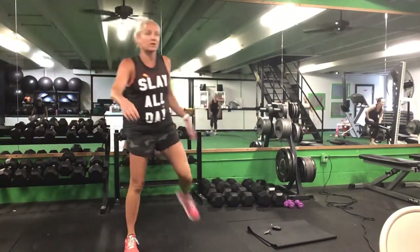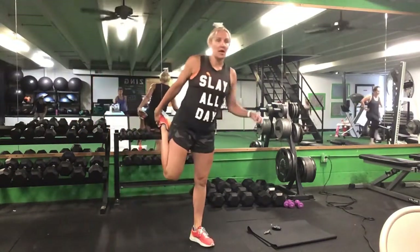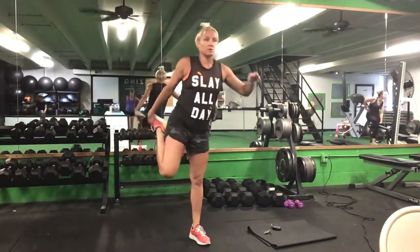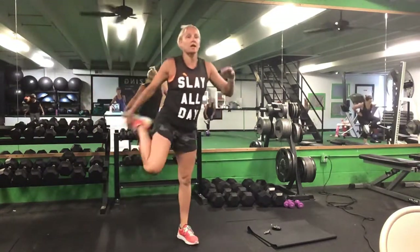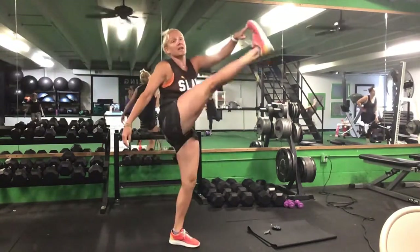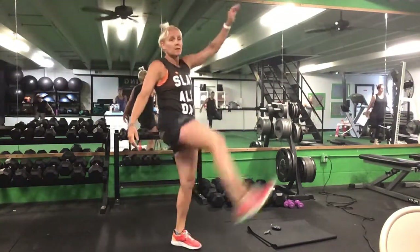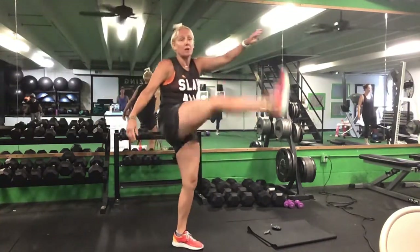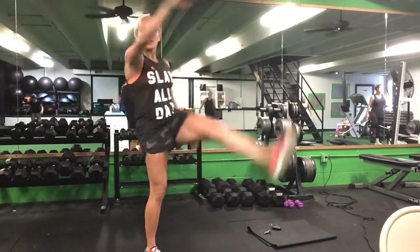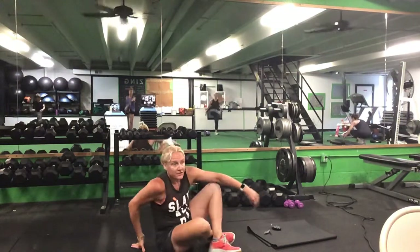After the squatting butt stretch, we'll go into a quad stretch — five on each side. Then a straight leg march, five on each side. Once you finish the straight leg march, we'll go ahead and lay down on our backs and finish our warm-up from the ground.